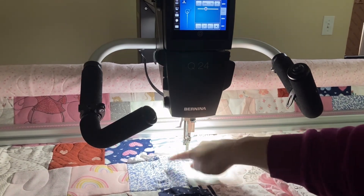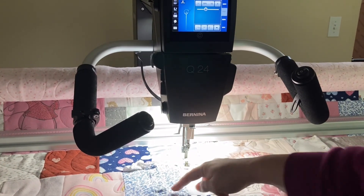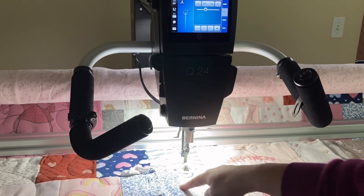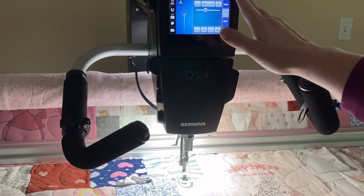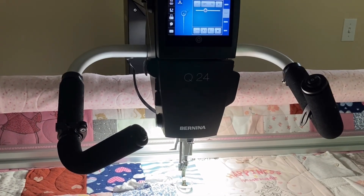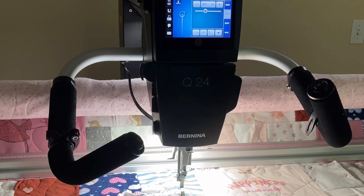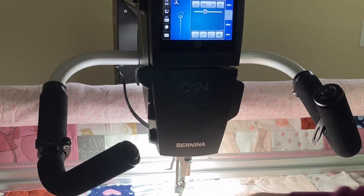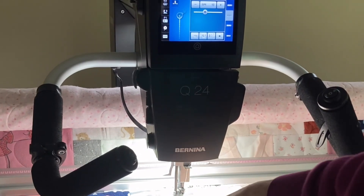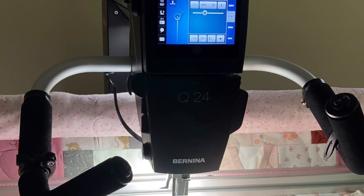I need to use the masking tool. I have snaps here, this lace, and then a pocket here that I don't want to stitch over when I'm quilting. I'm going to show you what I do here on my sew head, and then I'll come down here and do another pocket and show you what I do on the screen. Because these features are right next to each other, I'll probably do both of these at the same time.